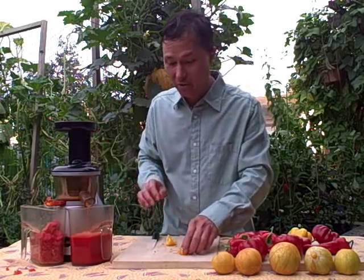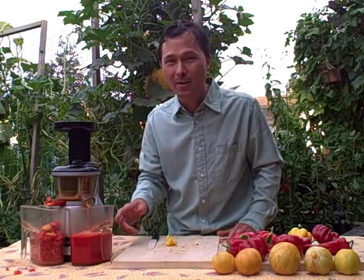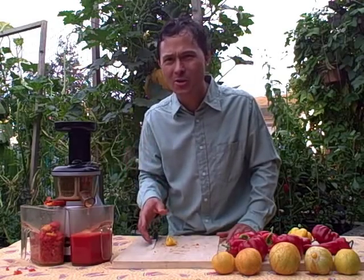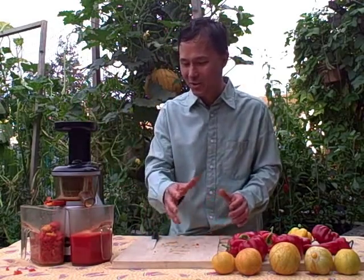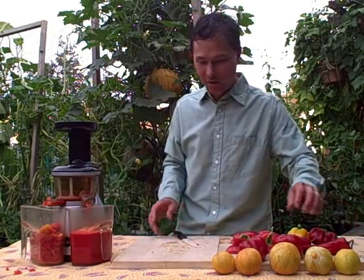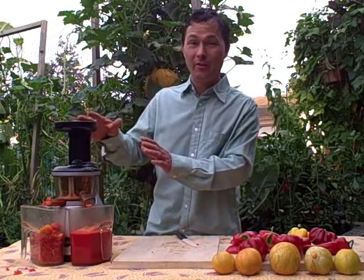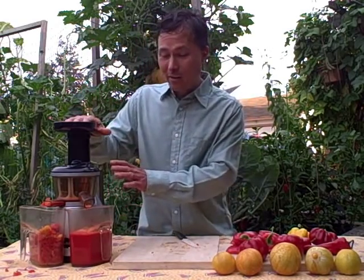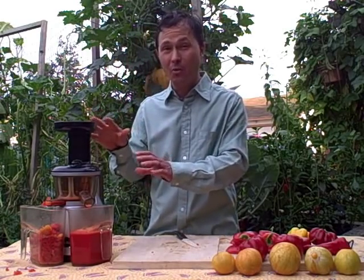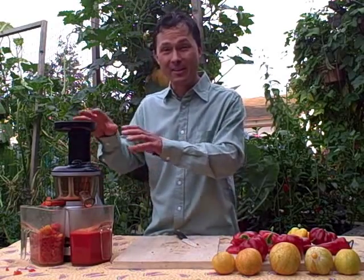Now we have some nice yellow juice coming out. You could make a holiday juice with the Omega Vert — a red juice, a white or clear juice, and a green juice. That's red, white, and green — the holiday colors. We almost have three cups of juice here. One of the things I like about the Omega Vert is that it is very easy to clean and it runs at a low 80 RPM — revolutions per minute — really nice and slow. It's pretty quiet, so if you have roommates or family sleeping early in the morning when you're making your juice, they're going to stay sleeping.